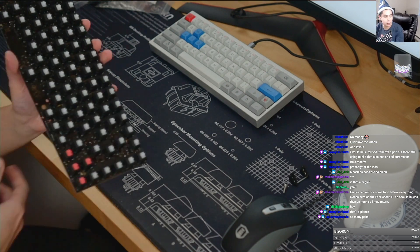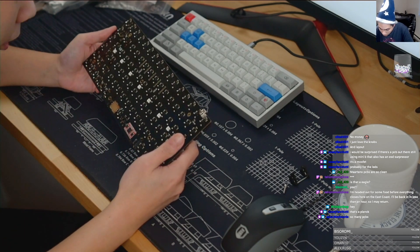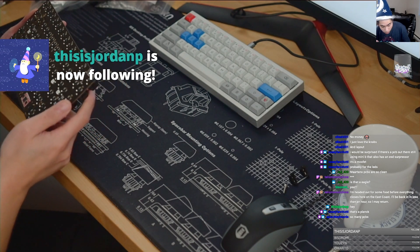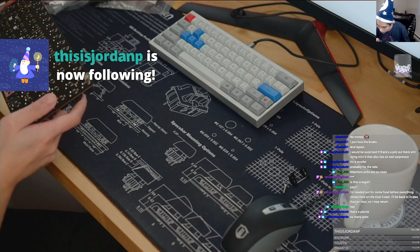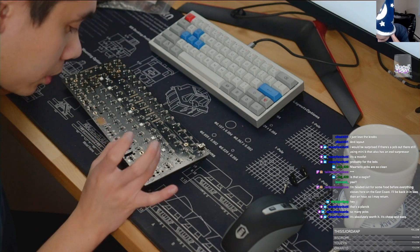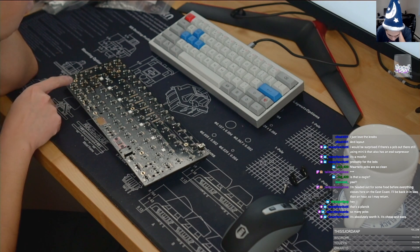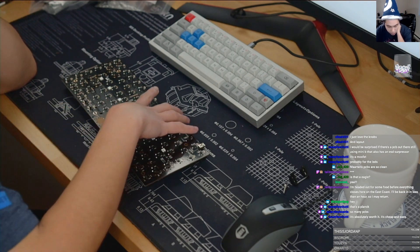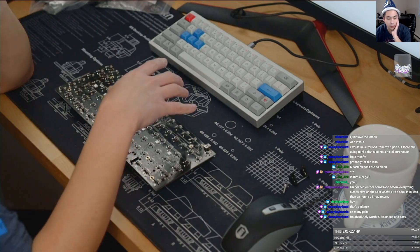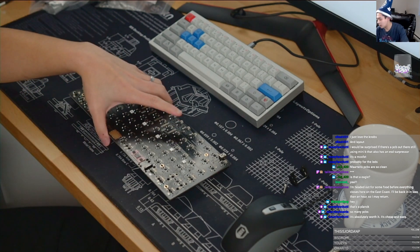I have here an XD84 PCB that I need to desolder because I want to sell my board. Let's take a look — do you have an ESD chip? No, there is no ESD chip on the USB port or anywhere else. It's absolutely worth it — it's cheap and easy. But I just demonstrated that only three of my PCBs actually have it.